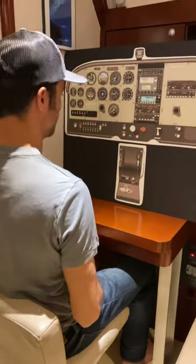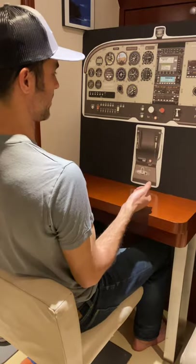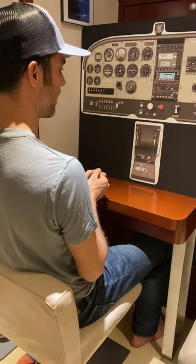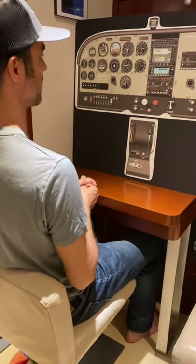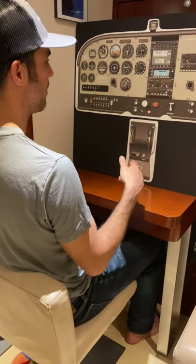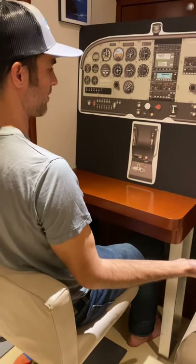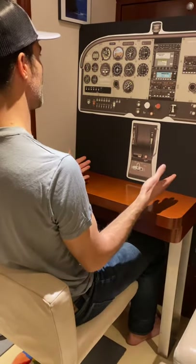Steep turns. So we're in straight, level, unaccelerated flight, hopefully really nicely trimmed out so I could fly hands-free. We would do our Craig's pre-maneuver checklist: clearing turns, make a radio call, make sure we're at sufficient altitude, do a GUMPS check, make sure we have a safe place to land. We've done all of that.